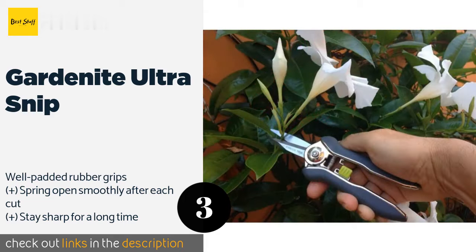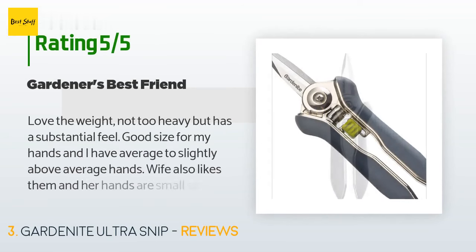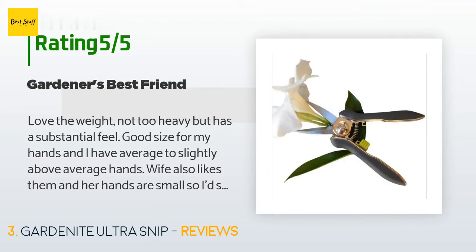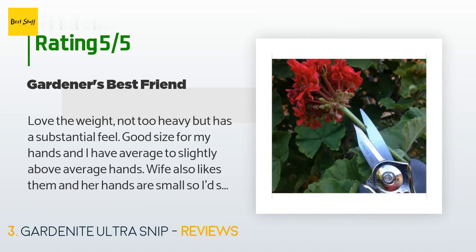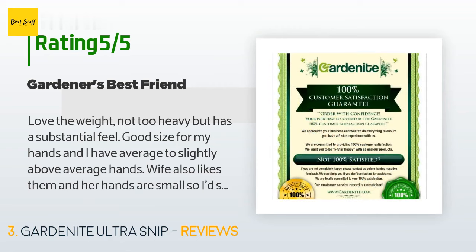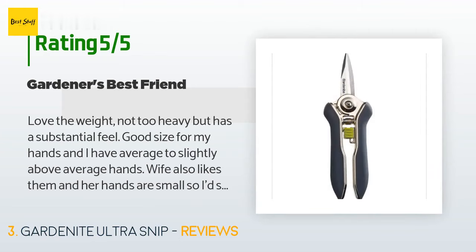This product is rated 4.6 stars from 840 customer reviews. A customer said: I love the weight — not too heavy but has a substantial feel. Good size for my hands, and I have slightly above-average hands. My wife also likes them and her hands are small, so I'd say it's a good universal size. They're stainless steel — not just the blades, but all parts appear to be as well. I have left them out in the rain a few times now and no signs of rust. All my previous pairs showed signs of rust after leaving them out just once.